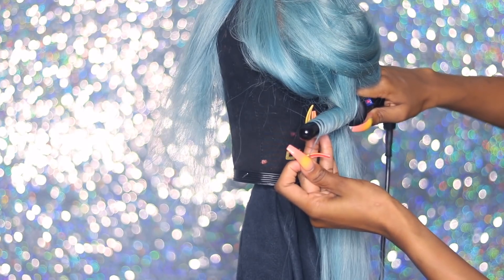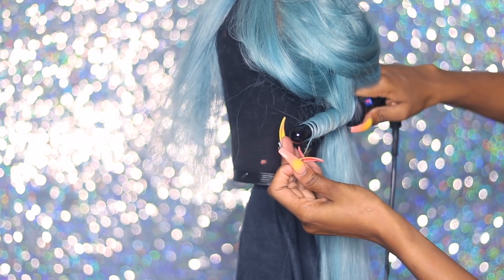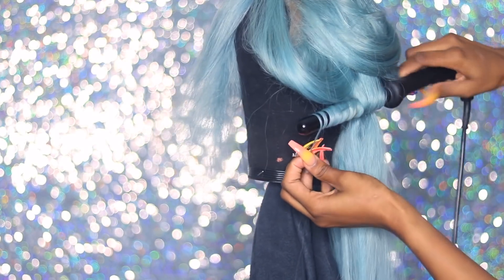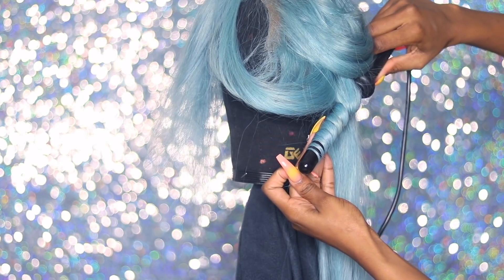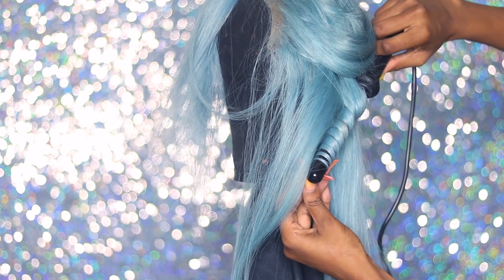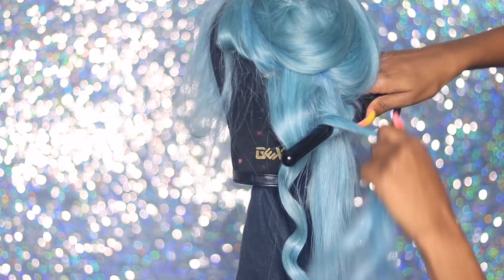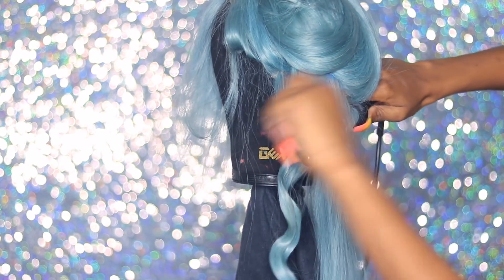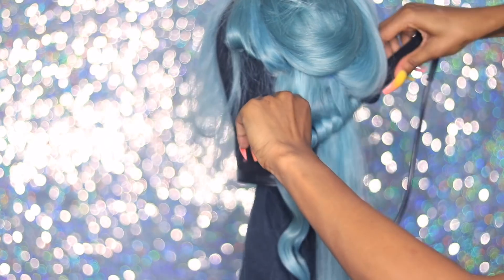I'm using this New Me curling wand — shout out to New Me for sending it to me. I'm basically going to do some Hollywood-style curls — really just waves all in the same direction throughout the whole hair, perfectly aligned. It's a process, but I figured it out. At first I was just curling and letting the curls drop, but I realized I had to use a different technique that you're going to see me do later.